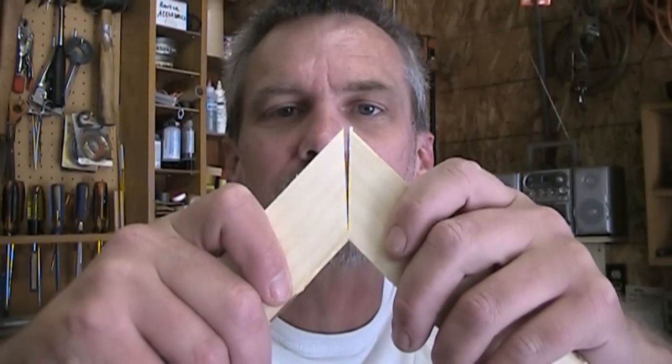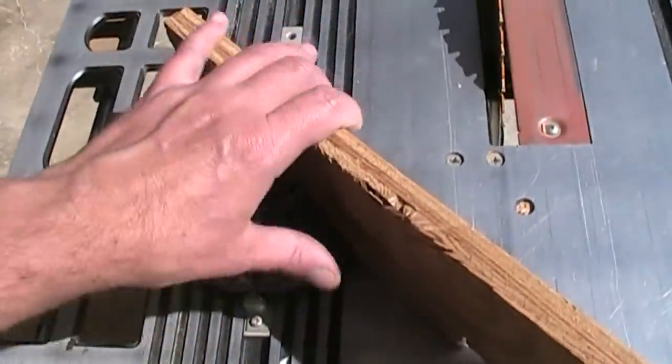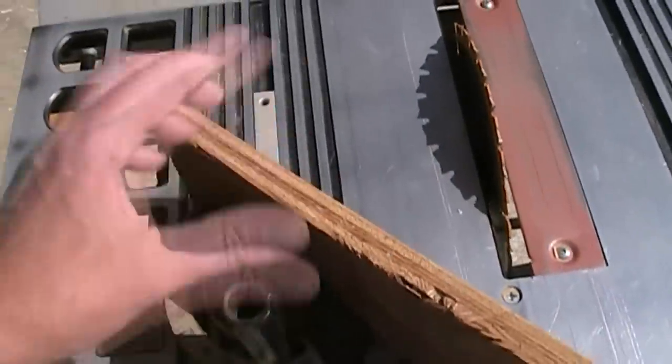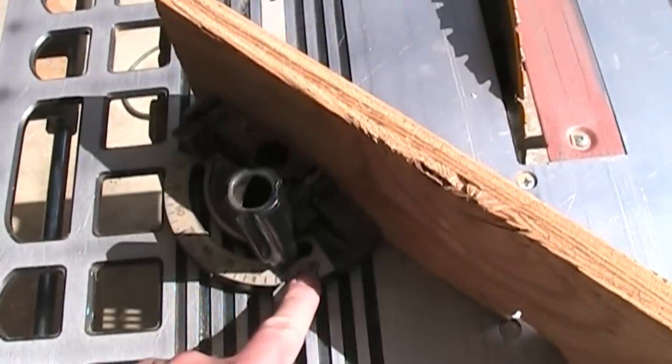I usually use my miter saw, but it doesn't do a very good job. Oftentimes, I'm sure you've seen this before, where you cut your miters and they're just slightly off this way or that way. If you're like me, probably what you end up doing is kind of mushing it together and then just sanding over the corners and saying it's done, it's perfect, just don't look at the miters.